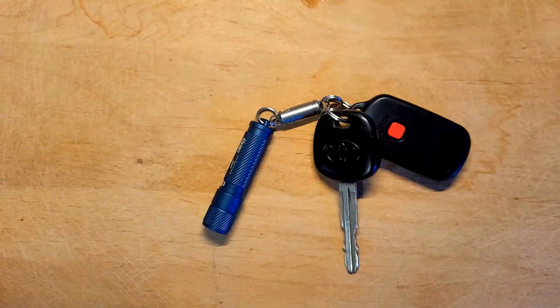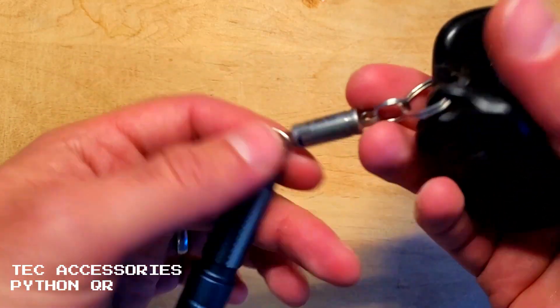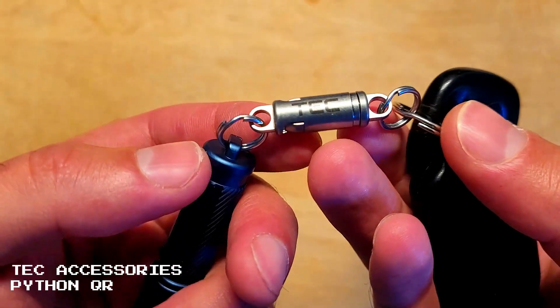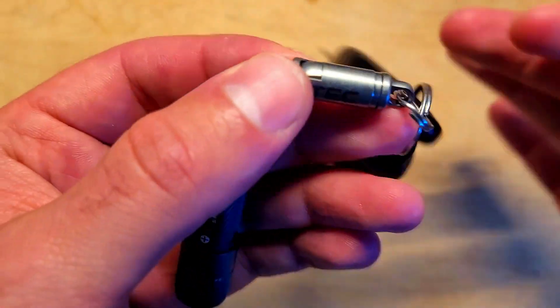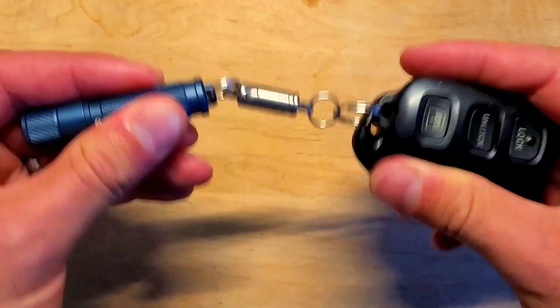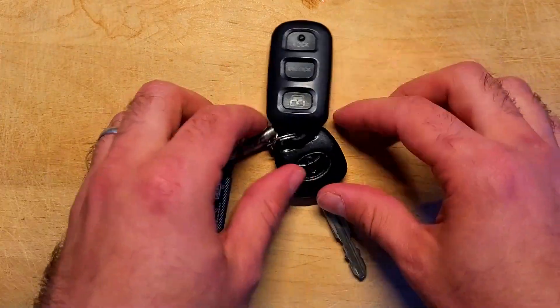The Python QR is made from grade 5 titanium, which is really lightweight and corrosion resistant. It weighs just 4.4 grams or 0.155 ounces with the two key rings attached. The positive locking mechanism is very secure and there's almost no chance of accidental activation, and the connection is so strong that it can be trusted with heavier gear.